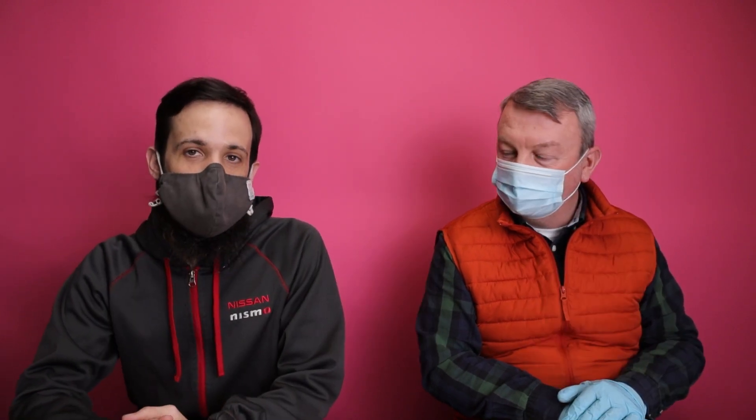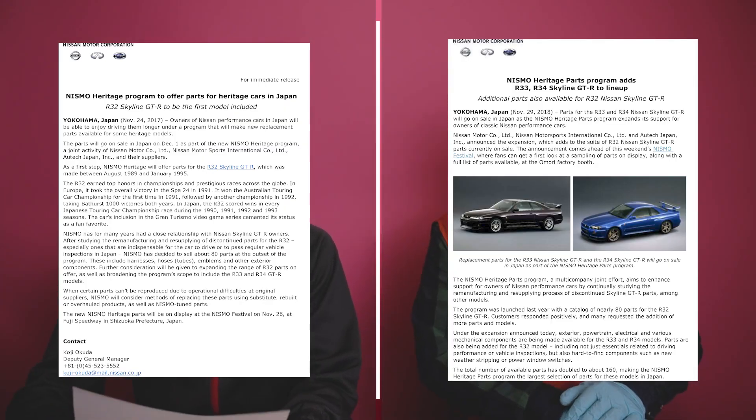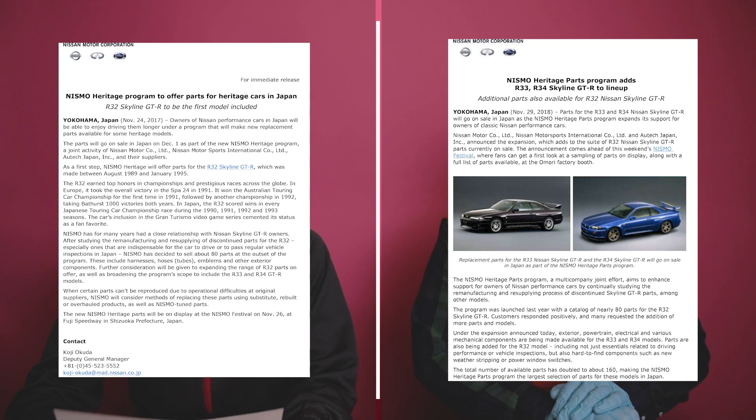The Nissan Heritage Program is something that Nismo Japan developed and launched back in — let me look at my release here, you guys will see it on the screen — November 24, 2017. This program was launched for GTR owners in Japan. There are no intentions on exporting parts or anything like that; we can't get the parts from the Heritage Program. Many of the parts that we could get in the past are now on the Heritage Program, and Nismo has since added R33 and R34. Really great idea, but it doesn't benefit us in any way because we don't sell those parts.